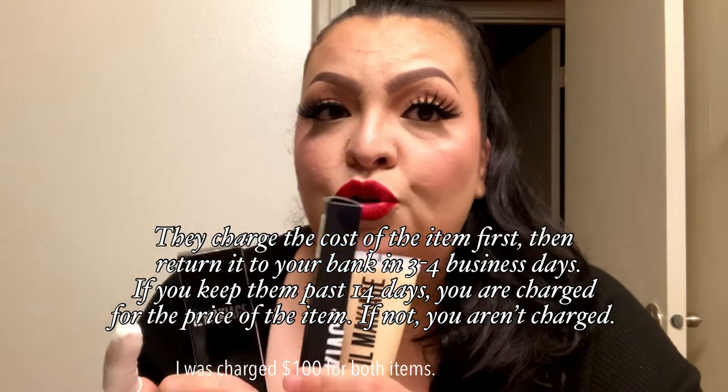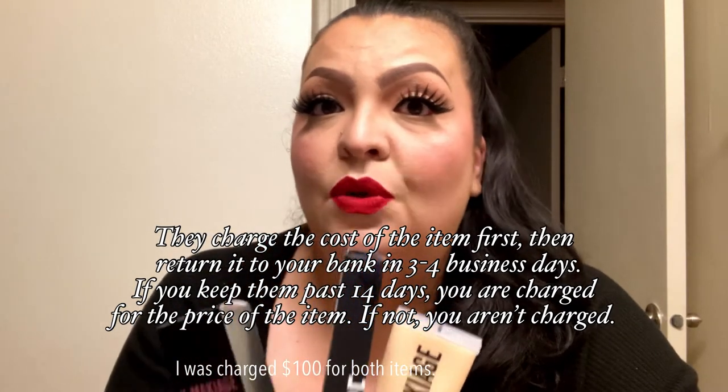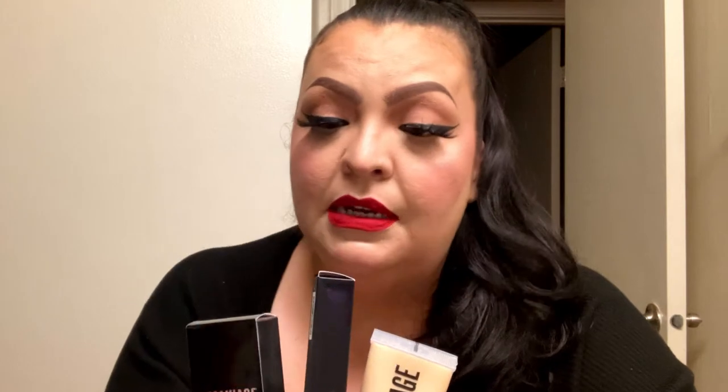You can try these items out for 14 days. If you do not like it, you can send it back for a full refund. So this is going to be kind of like an experimental first impressions review — how this acts on my face, how this performs throughout the day. Let's get into it and see how this face turns out for the rest of the day.